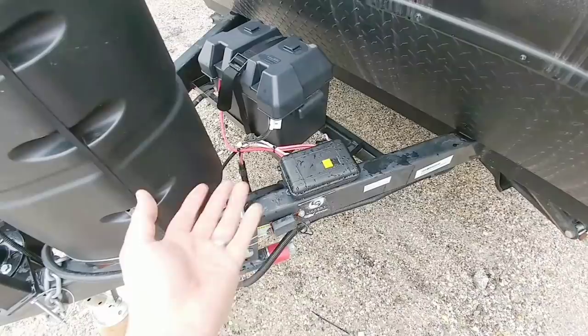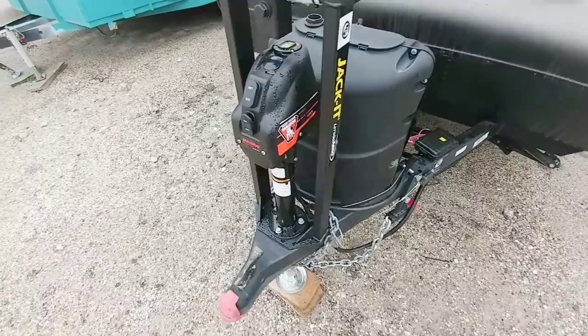This whole system works very well now. He absolutely loves this Bulldog front tongue jack and this bike holder. Everything turned out really good.